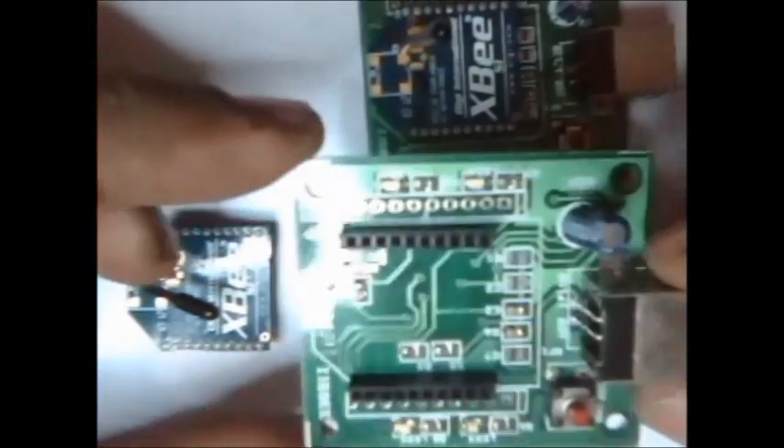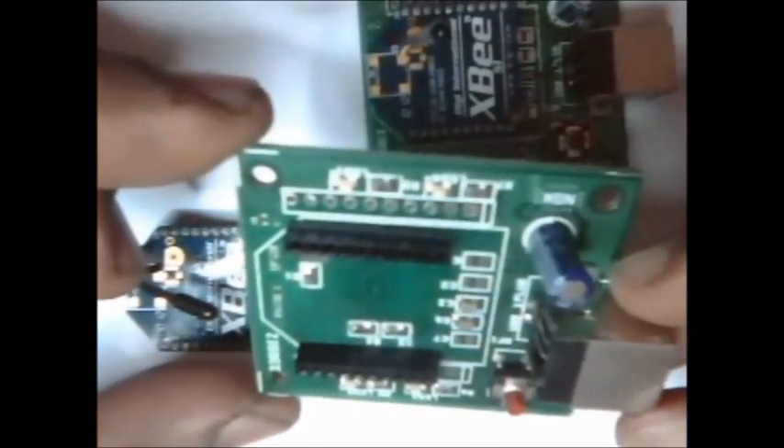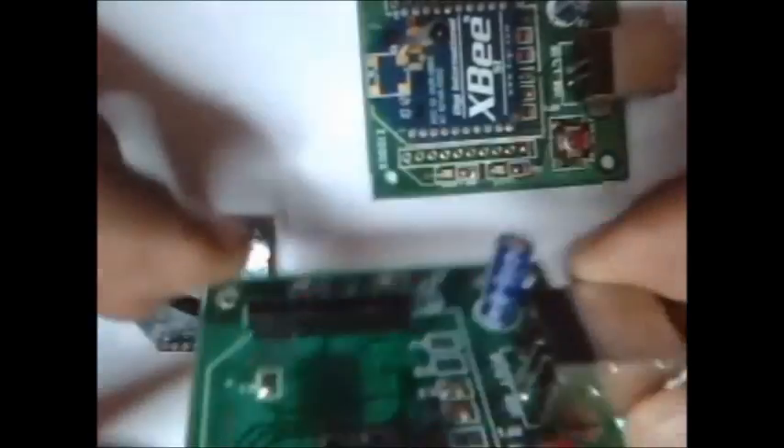We are going to use this USB dongle. This is the breakout board made by NSK Electronics Bangalore. This doesn't need any external power source — only the USB connector is needed.